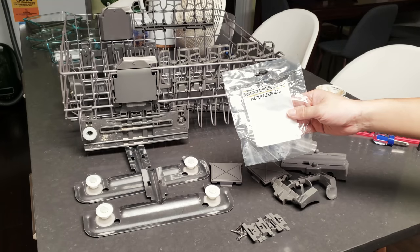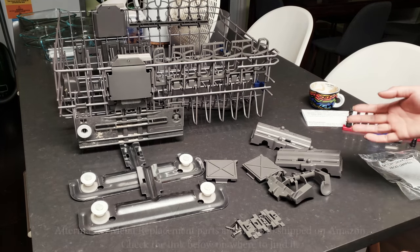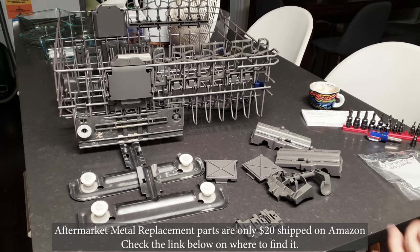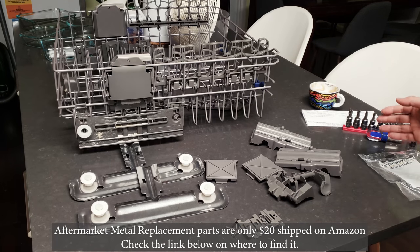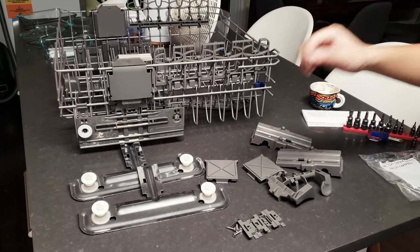These are genuine parts, however you can get them for about 50% off on Amazon. I'll give you guys a link. If I had known, I would have ordered from Amazon instead of spending $42.